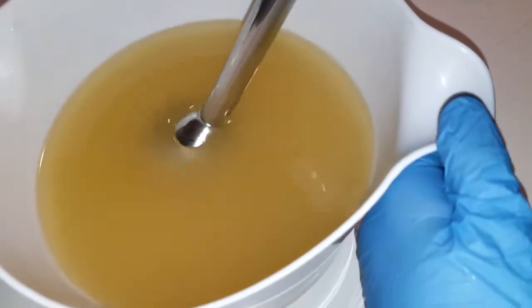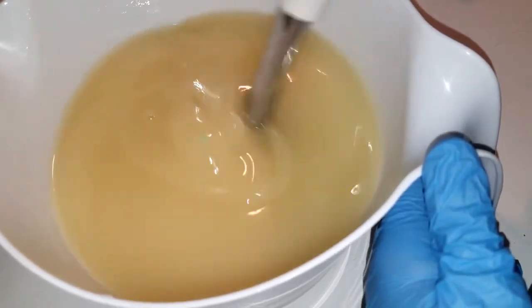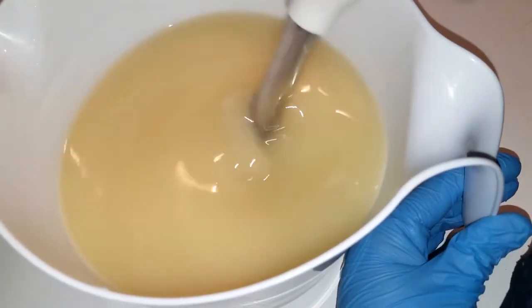I'm gonna mix this a little bit and then I'm gonna add my oatmeal and honey. I forgot to tell you what oils are in here — we've got lard, coconut oil, castor oil, olive oil, and canola oil. So many oils!